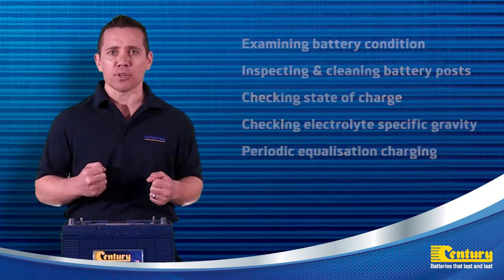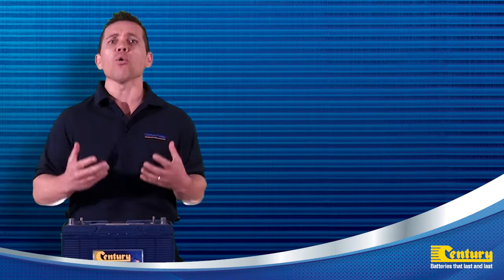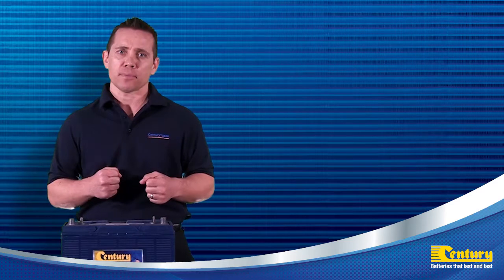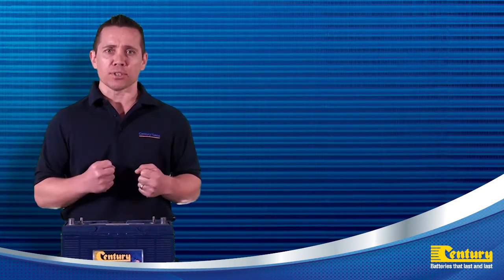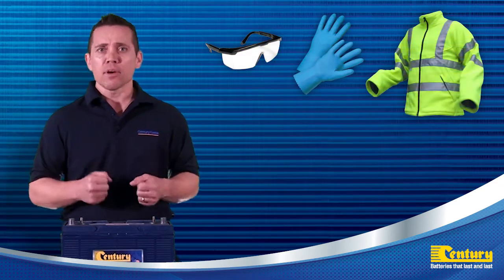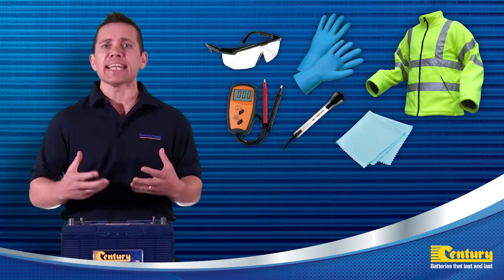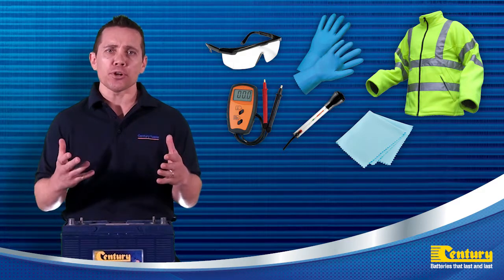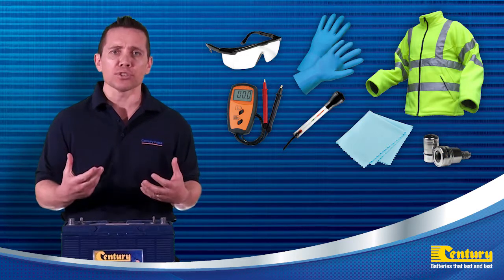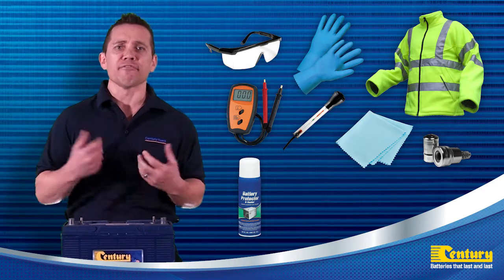When servicing an industrial deep cycle battery, invest in a servicing toolbox containing all the equipment and supplies to safely complete the service and maintenance checks. The servicing toolbox should include personal protection equipment containing safety glasses, chemical proof gloves and coveralls, a volt meter and hydrometer for state of charge and battery health checks, disposable towels or an anti-static cloth to remove any dirt, grime or acid mix on the battery casing, a terminal cleaner brush to remove any built-up corrosion around the battery posts and terminals, and some terminal spray to reduce any further corrosion.